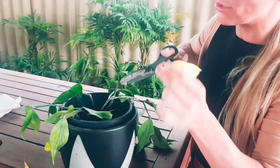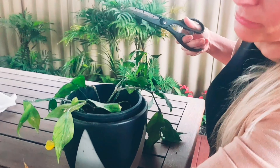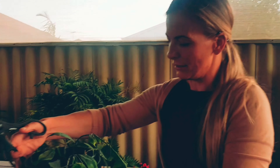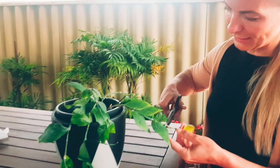When you cut these off, make sure you put that in a bin. Don't put it in your compost, because you don't want that in your compost.